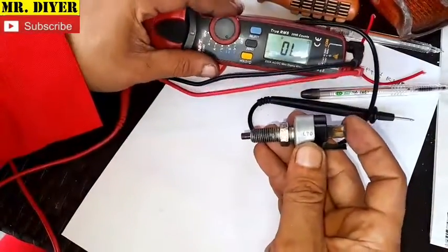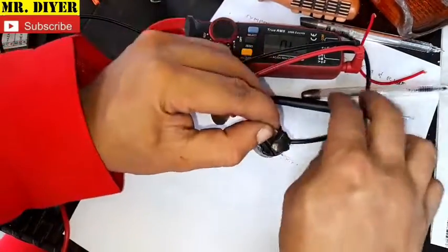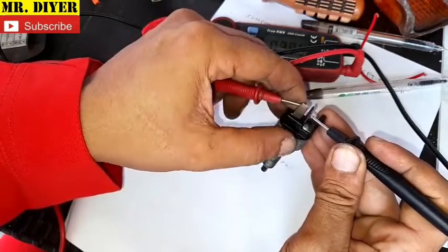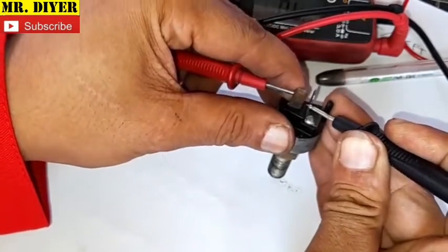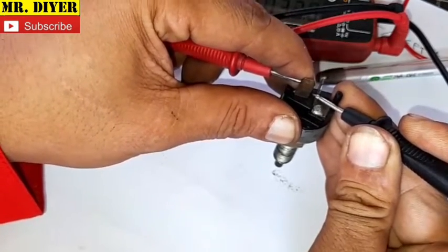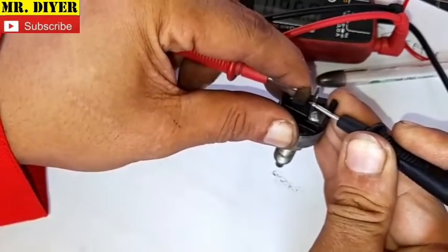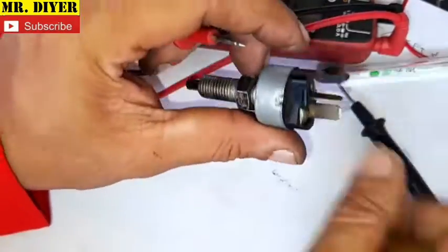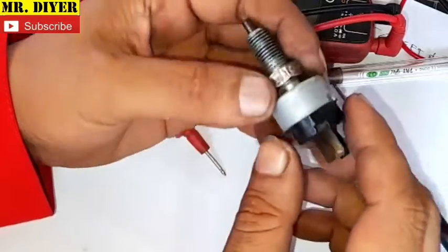Using the continuity test — in the released position, it should beep, meaning the brake lights are turned on. And it's beeping. Press that — it turned off. Release — it's beeping. Turned off. Beeping again. So there's actually nothing wrong with this switch. Maybe just a little bit of dirt got inside.